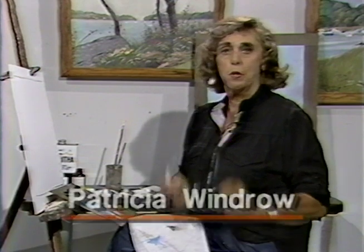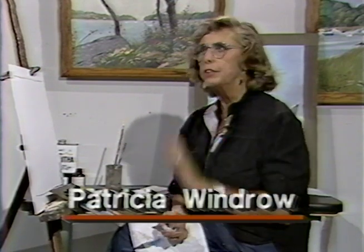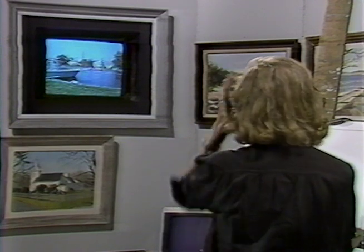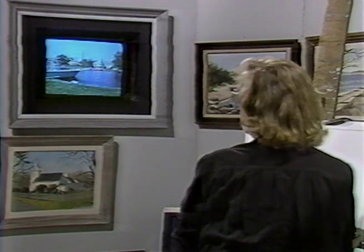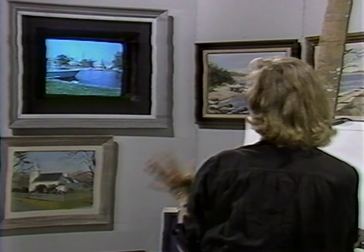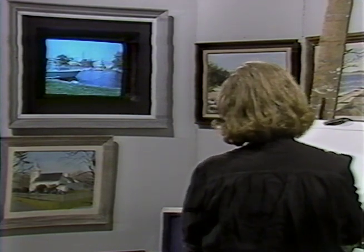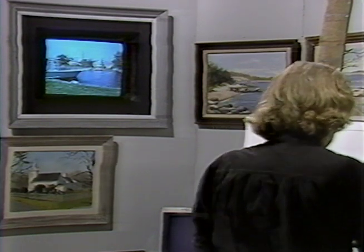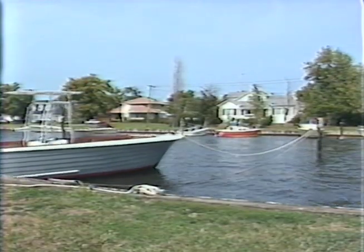Hi there everybody, this is Pat Windrow again, sitting here at the Cable Easel with the program of Painting from Life. When I paint landscapes, we go out with a crew and shoot a videotape and then it's projected here on this monitor - that's about the closest we ever get to going out of doors. It seems to work rather well, and you certainly don't have to swat the flies and mosquitoes by doing this.